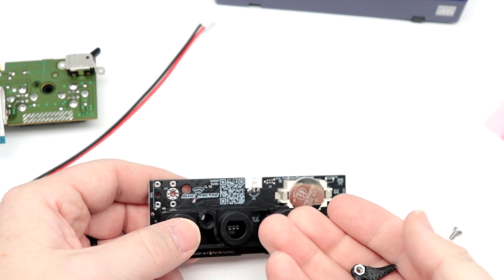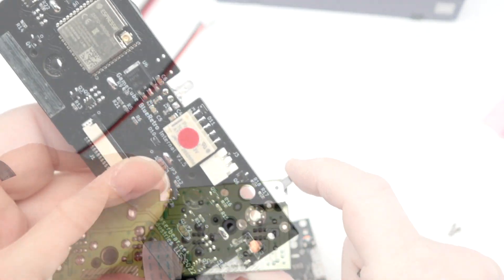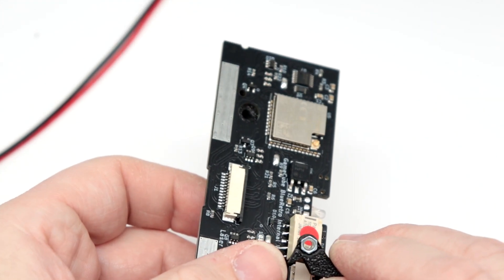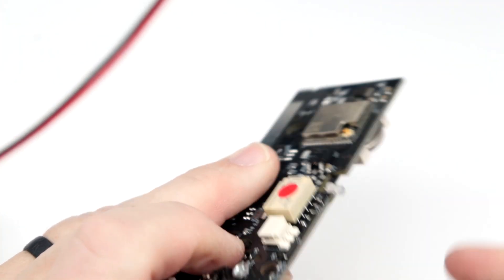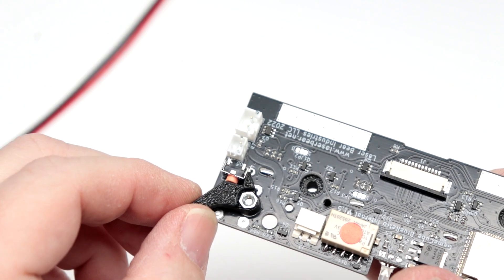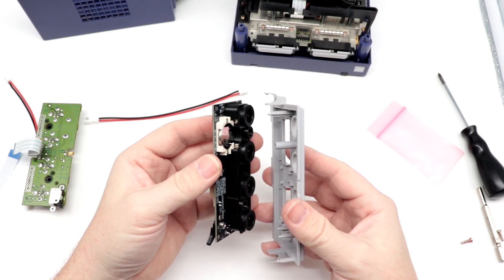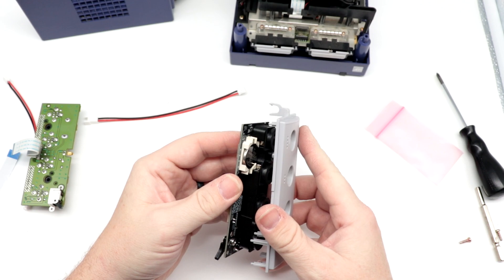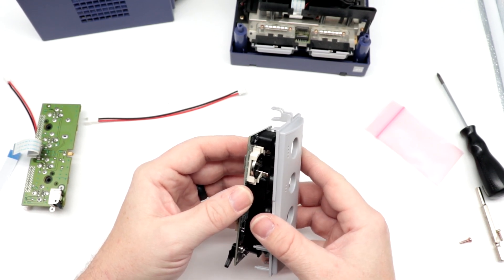Before you mount this to the face plate, you do need to install this little arm here. On the original one, it's got this little mechanism, so what you'll do is install this like so. You've got to make sure that this little point is basically perpendicular to the switch button there to make sure that it still has freedom of movement and that the screw is tightened all the way down. Note the orientation — the battery goes up.